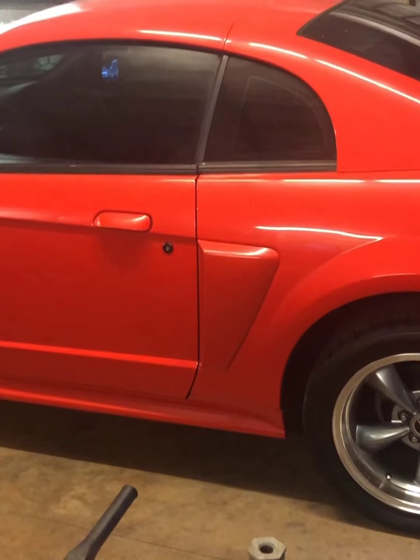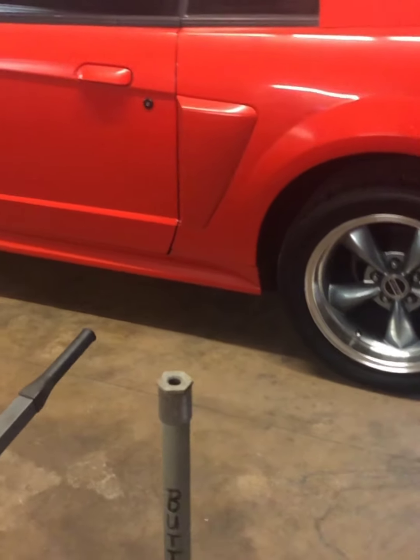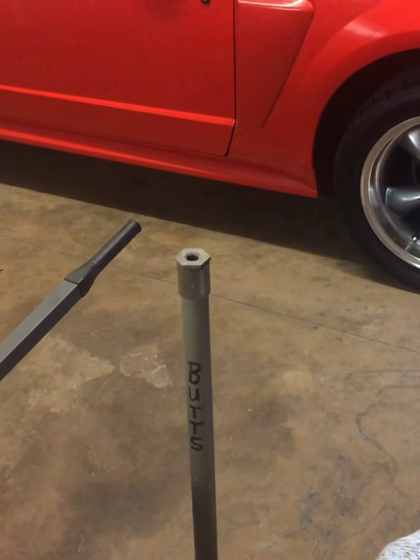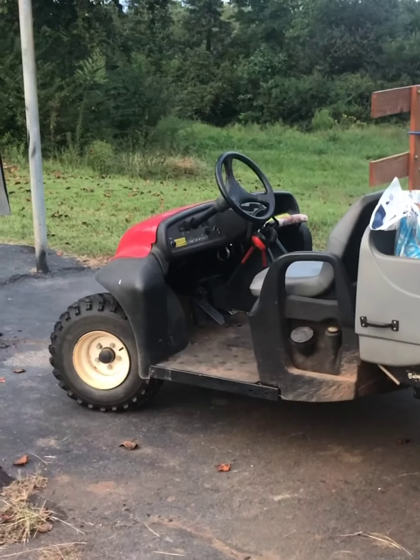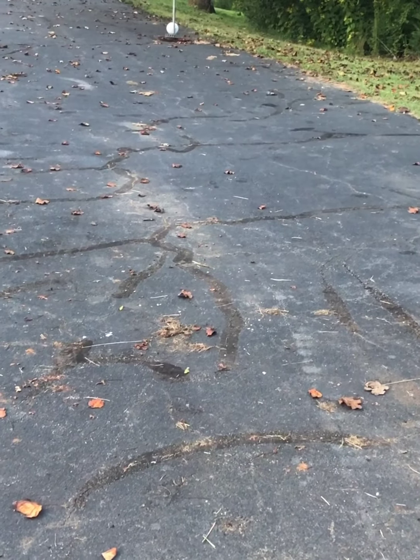I might jack it up and take the wheels off tonight, or I'll watch a couple more YouTube videos on changing out the springs and then fly into it. It's supposed to rain like crazy Thursday — got Hurricane Sally, Mustang Sally, coming up from the Gulf of Mexico to rain on our parade.